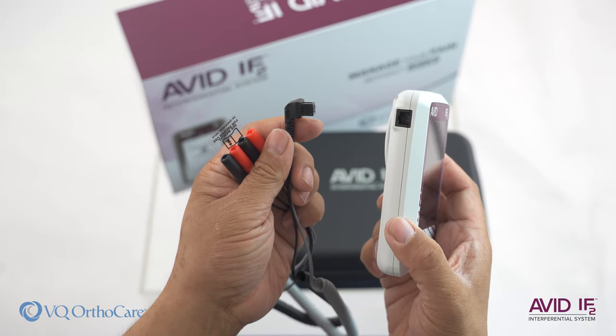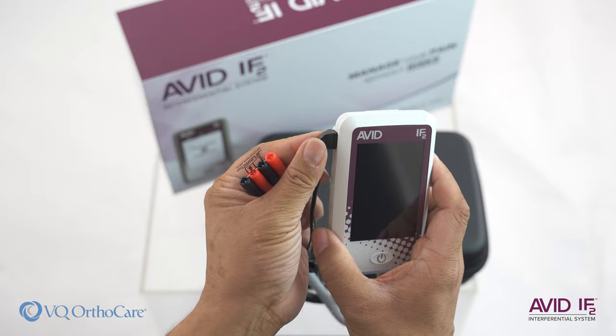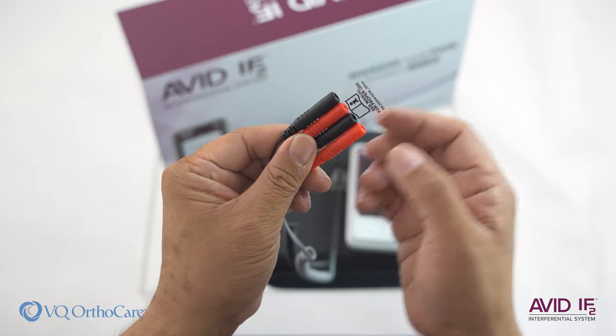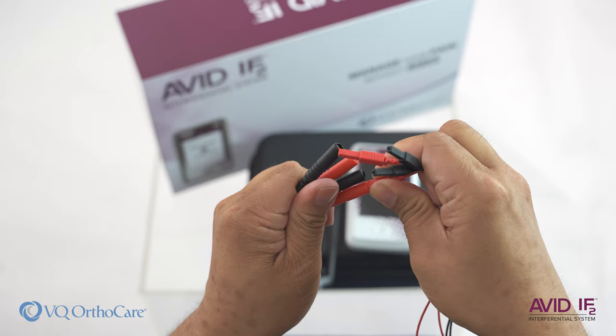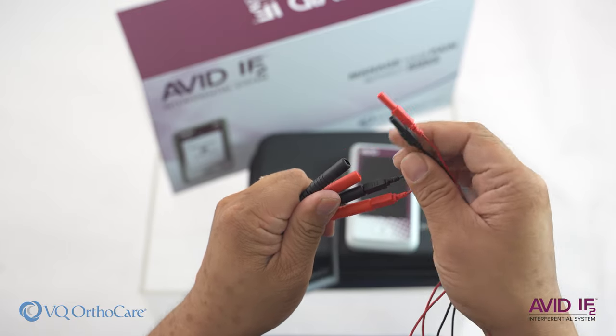First, plug in the lead wire to the left side of the device. You can discard the plastic plug used during shipping once you have read the directions in the manual and quick start guide. Then, attach the electrodes to the lead wire, matching red tip to red tip and black tip to black tip.